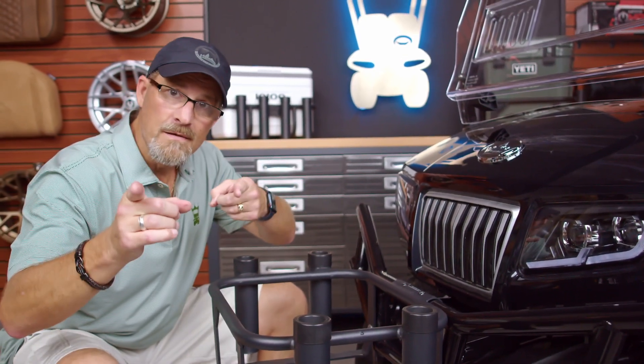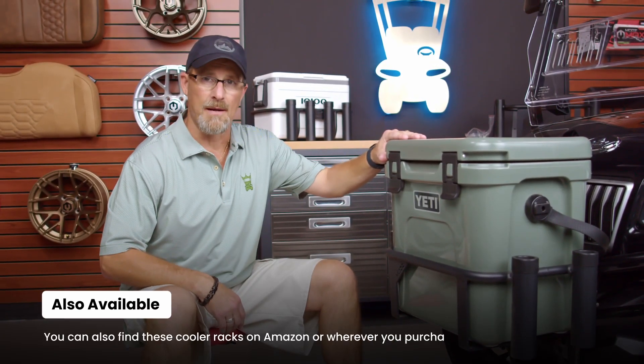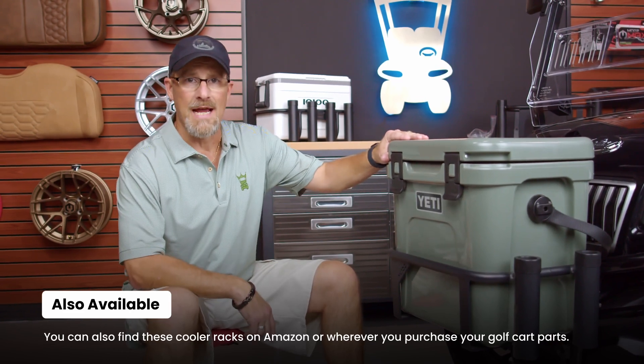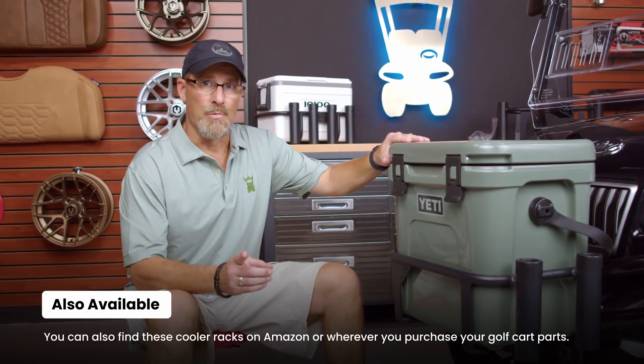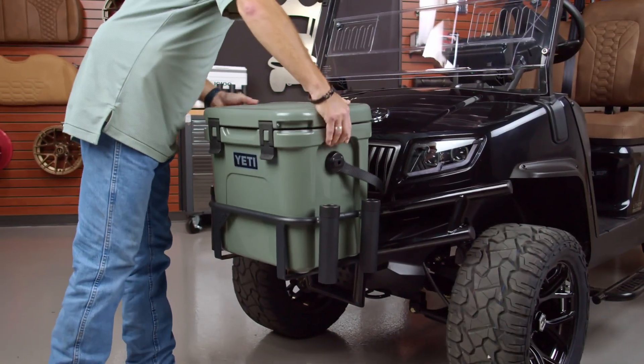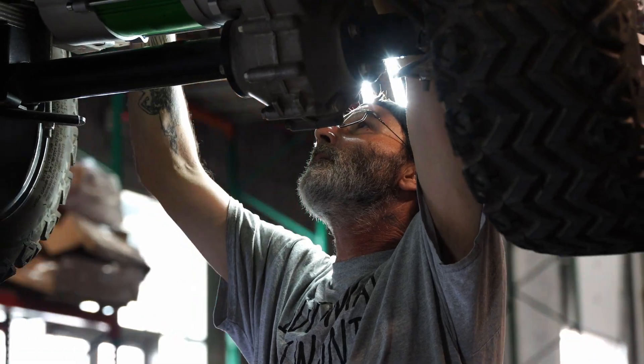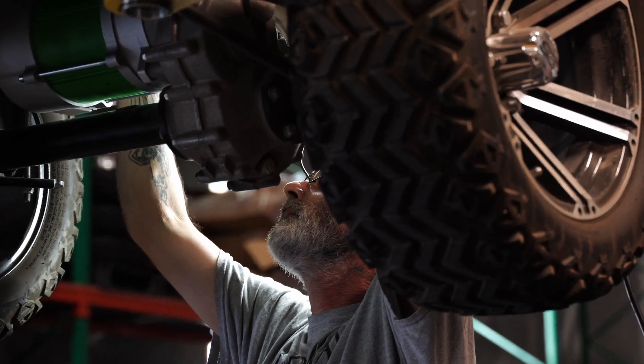Bam! You've just installed your Mods Cooler Rack. If you're interested in this Cooler Rack, you can find it on our website at GolfCartKing.com — we'll provide the links for you at the bottom. And remember, at Golf Cart King, we are your one-stop shop for all your golf cart parts and accessories needs. If you have any questions on the install, feel free to leave comments in the section below, or you can call our fantastic customer service team. Thanks for watching — see y'all later.